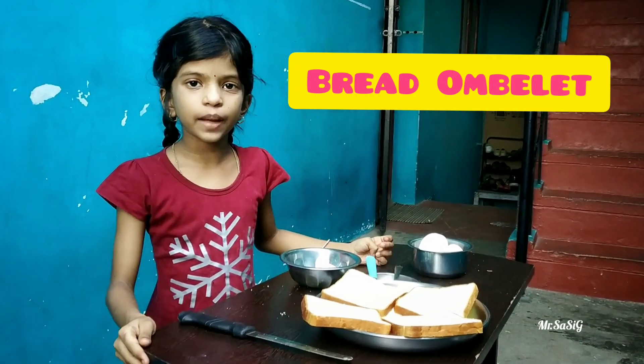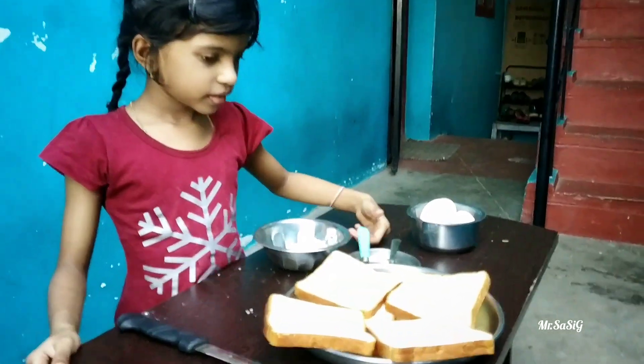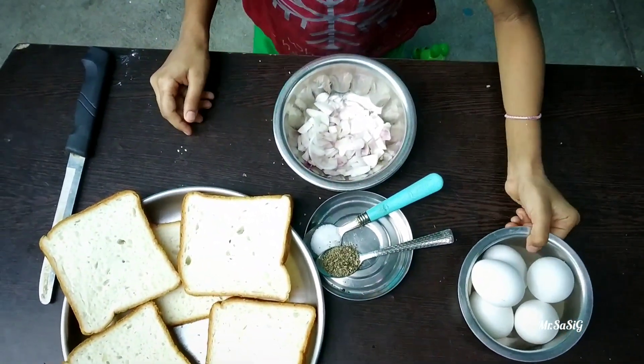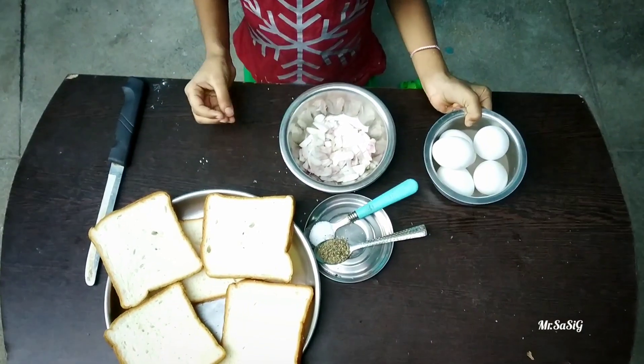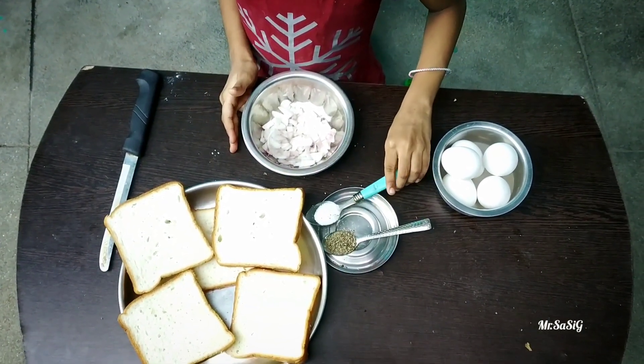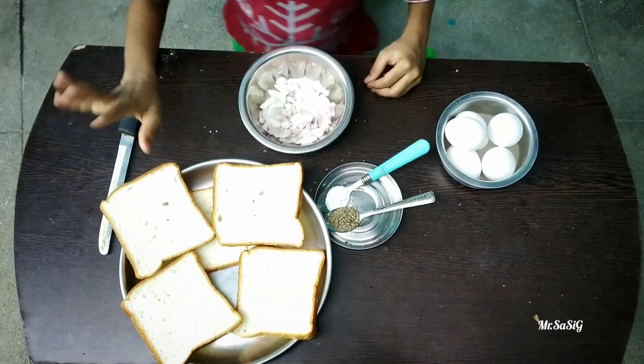Hi friends. We are going to eat bread — every time we are going to eat bread. There are 5 eggs, 2 onion, 1 spoon salt, 1 spoon pepper, 5 bread.